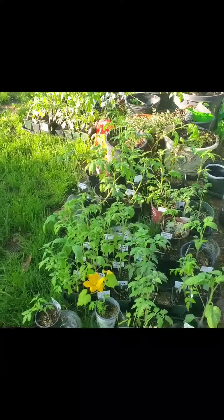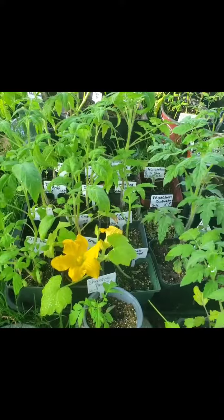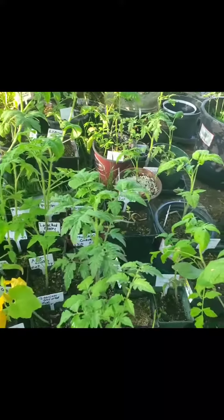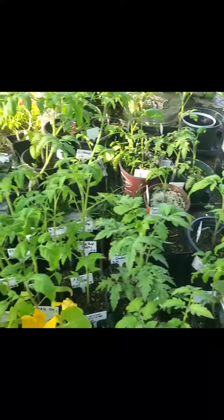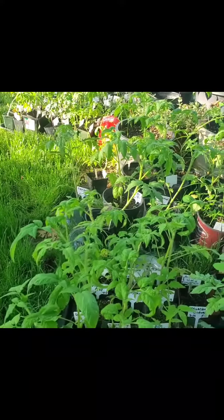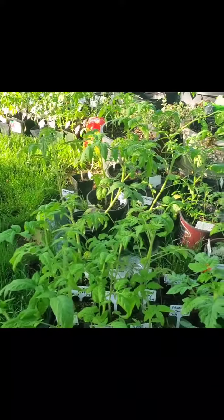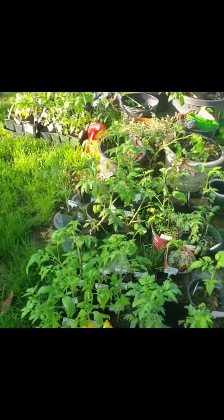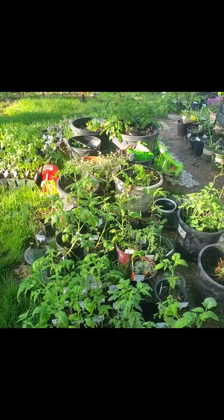As you can see, my seedlings are just growing, growing, growing. I'm bringing more and more out — it's just about time to plant them. It's still about 14 days earlier than we can safely plant things for sure, but I'm going to do it anyway. Last week has been very warm and we've been watching the temperature, and I think we can do it.